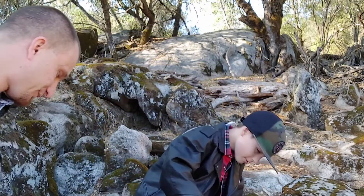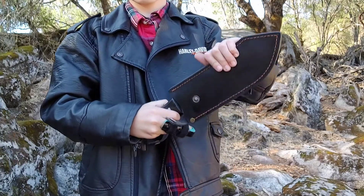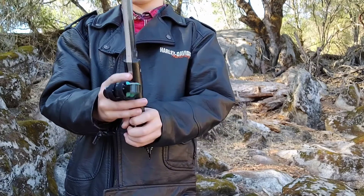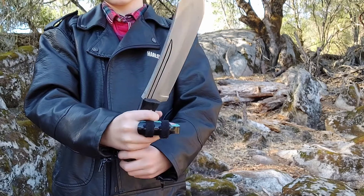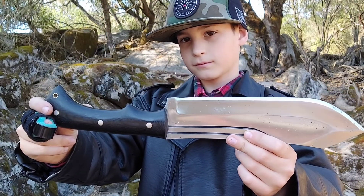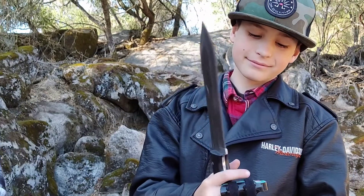We ordered two, didn't we? Yep, we did. Hold that bad boy up — that one's a tight fit. That one is eight millimeters thick, just over a quarter of an inch. The thing is just a monster — black micarta. Hold it up just like that and smile — that's gonna be the thumbnail. That is gnarly, it is a beast.